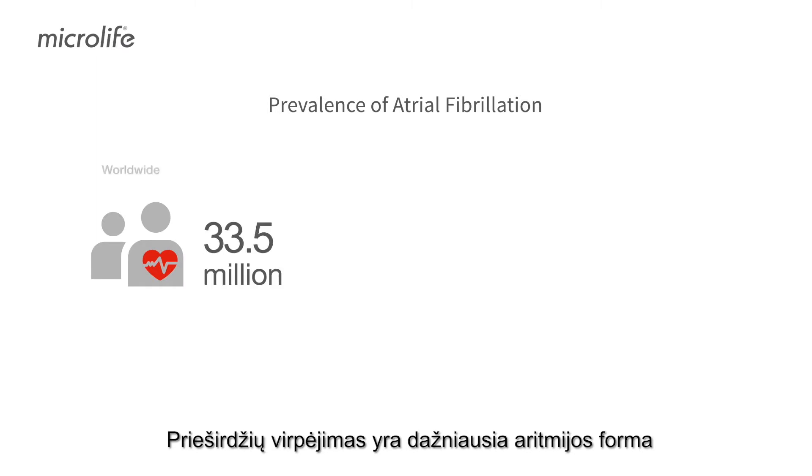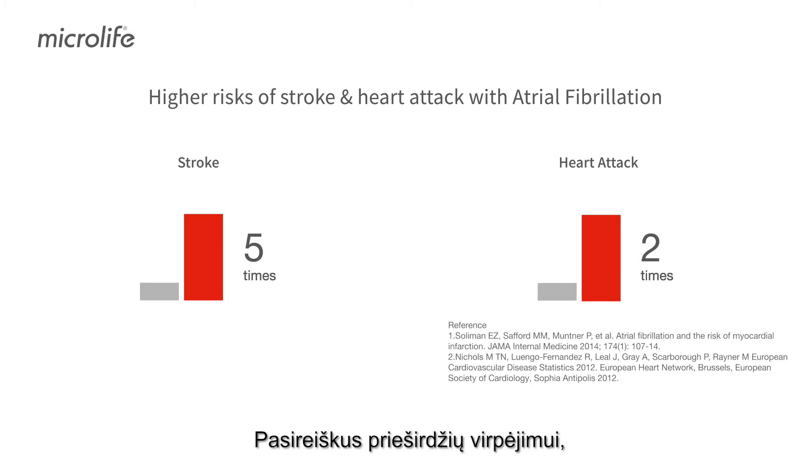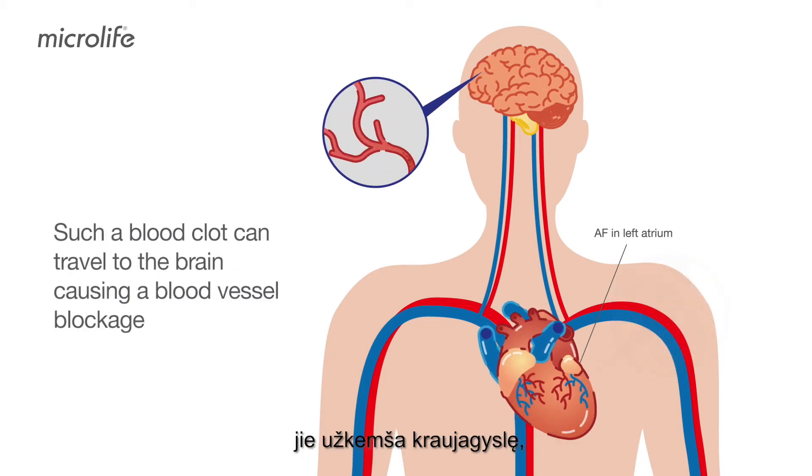Atrial fibrillation is the most common arrhythmia and a significant risk factor of stroke. When atrial fibrillation occurs, the heart atrium trembles irregularly and blood clots can form. When blood clots migrate to the brain and cause blood vessel blockage, it leads to ischemic stroke.